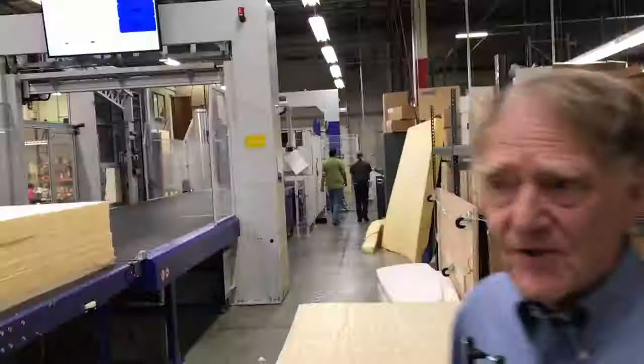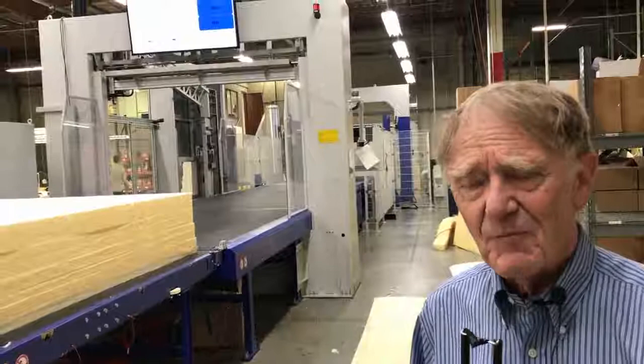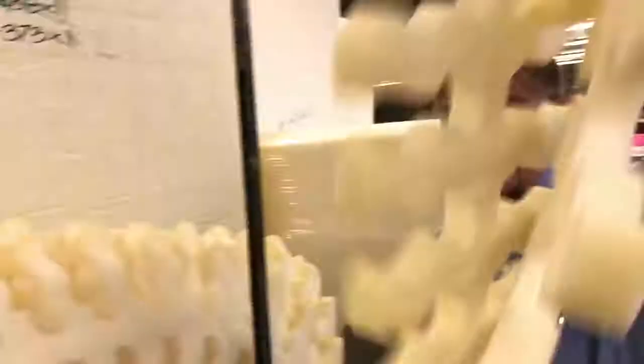This is a foam cutting machine we've only had about six months and we're still learning how to use it, but it's amazingly flexible. It can cut very strange shapes — any shape you can dream of, essentially, it can cut in foam. Look at this — imagine this is the foam for the inside of a new Therm-a-Rest mattress, and it looks like that. That's pretty crazy.